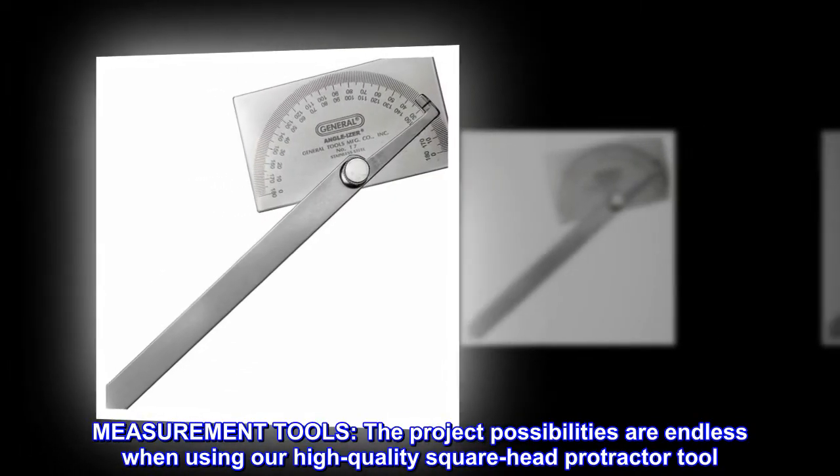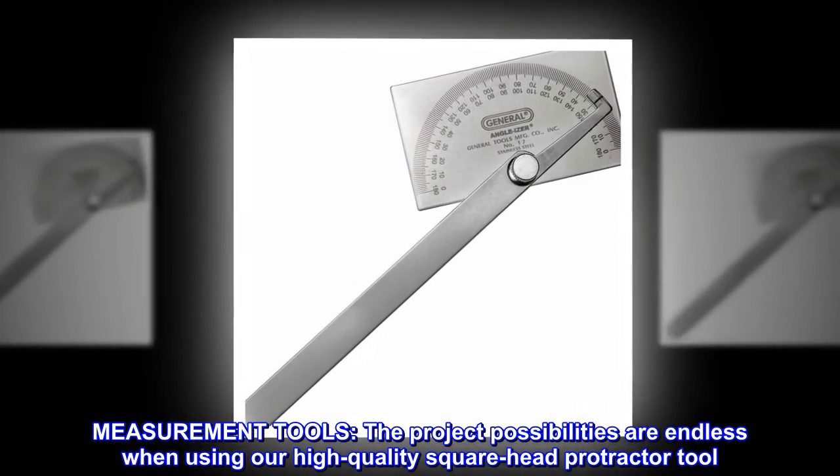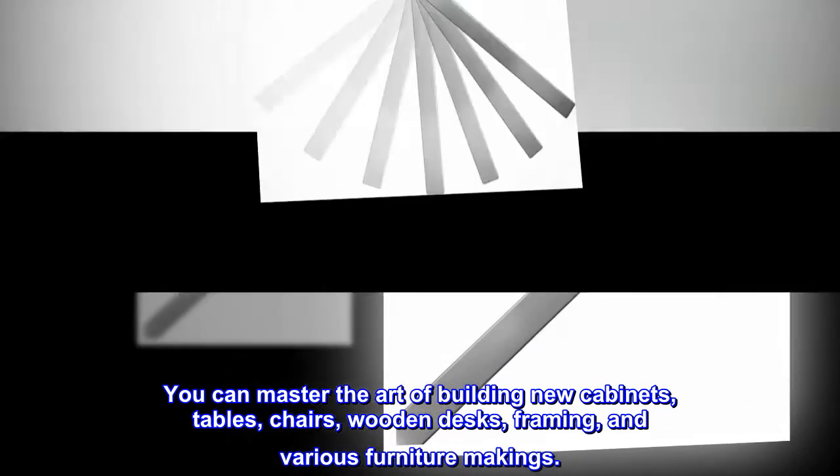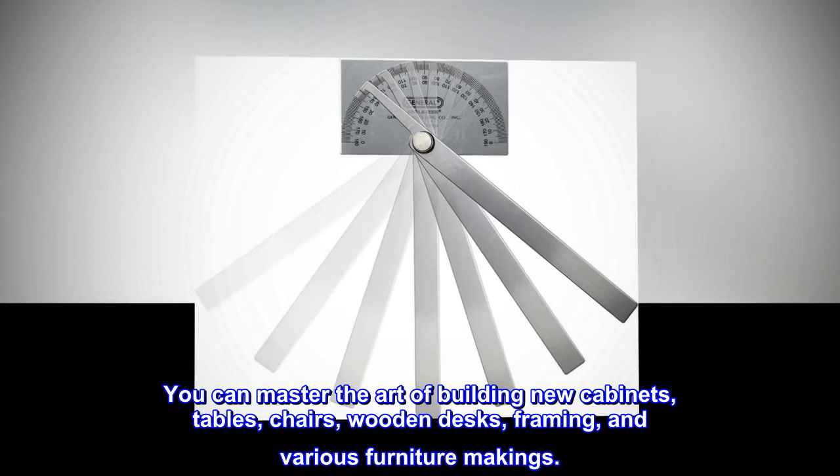Measurement tools. The project possibilities are endless when using our high-quality square head protractor tool. You can master the art of building new cabinets, tables, chairs, wooden desks, framing, and various furniture makings.